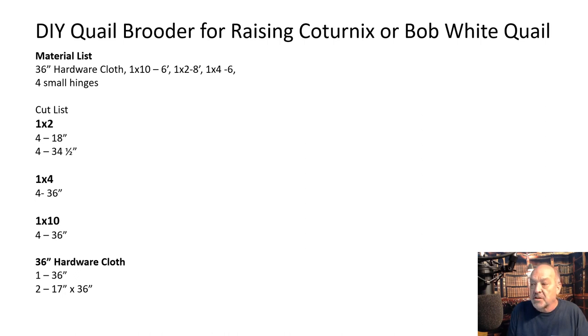This is the material list I needed: 36-inch hardware cloth — you need about six feet; one by ten sixes; one by two eights, or six footers will work; one by four six; and four small hinges.